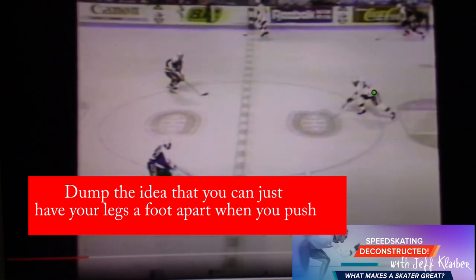I just want to show you that today because these principles apply to all skating sports — figure skating, hockey skating, inline skating, speed skating, short track. You want to move your body forward, and you do that well. And Paul Coffey did it so well. We will talk to you next time on Speed Skating Deconstructed. What makes a skater great?